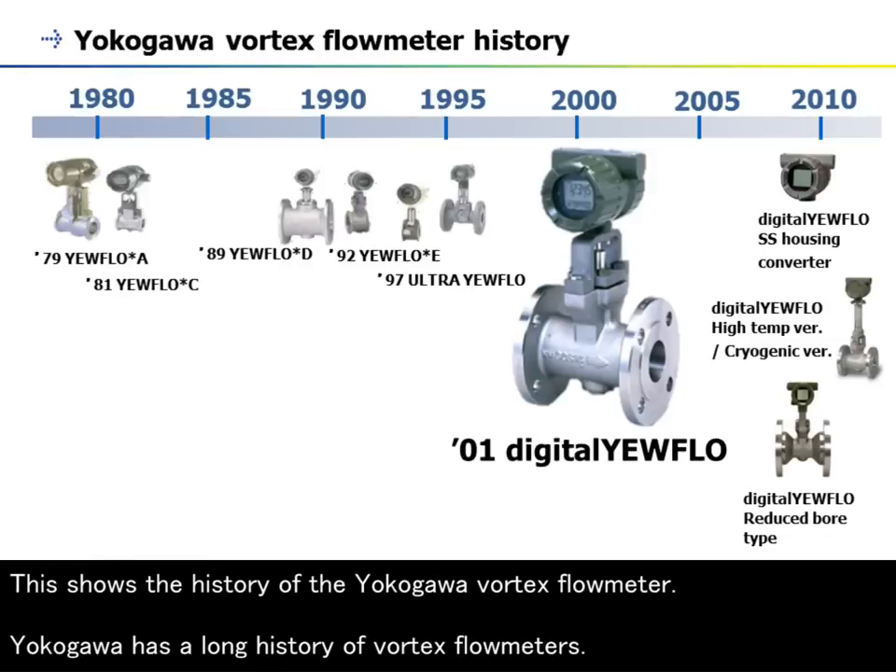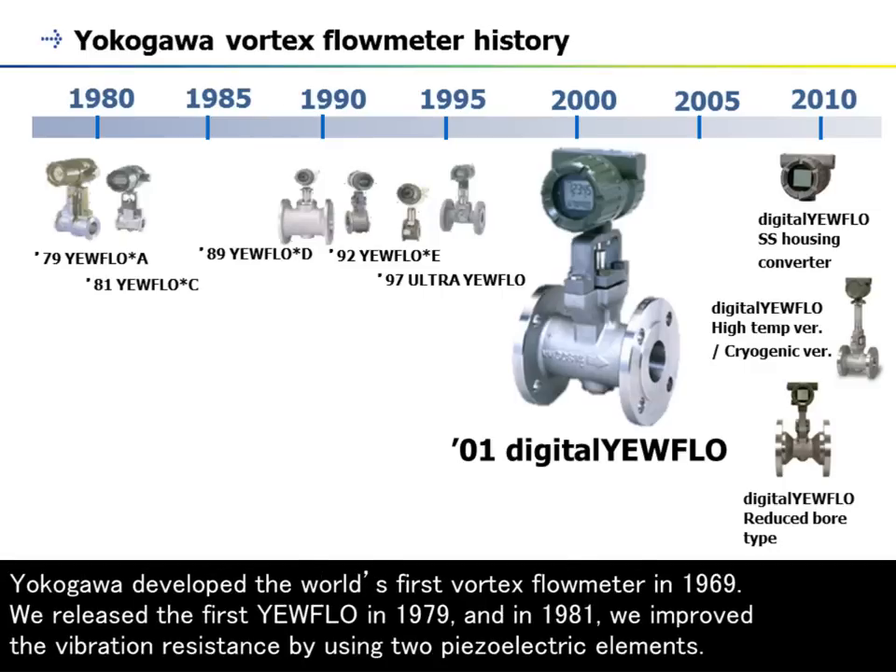This shows the history of the Yokogawa Vortex Flow Meter. Yokogawa has a long history of Vortex Flow Meters. Yokogawa developed the world's first Vortex Flow Meter in 1969.